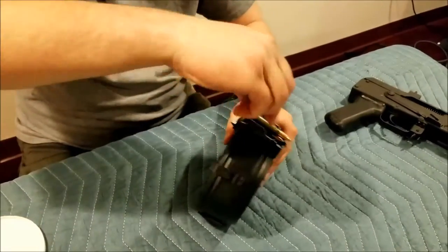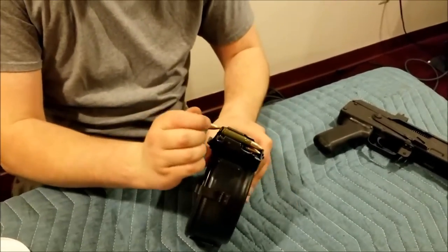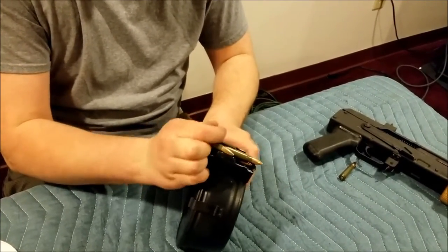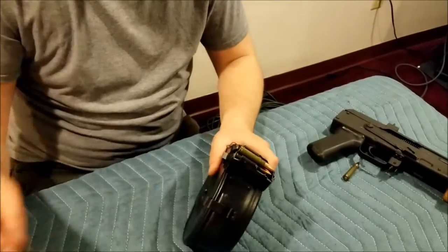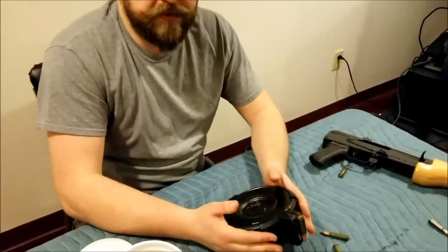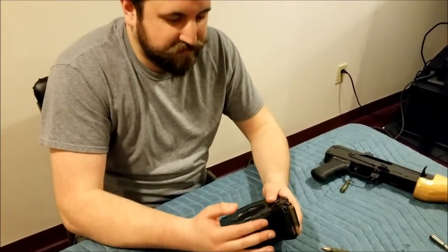Just to show you that it actually does build spring tension — they all come out. Anyway, when you need to disassemble this thing, just open it up again.